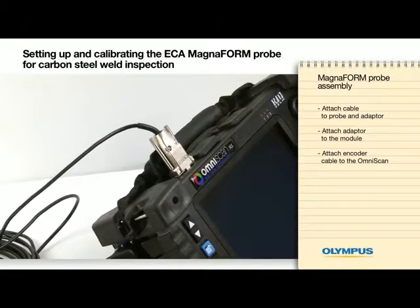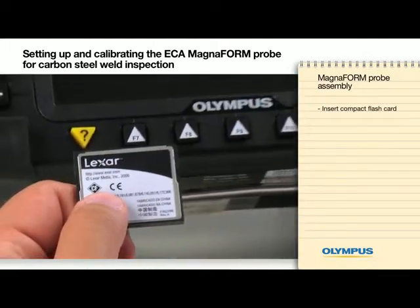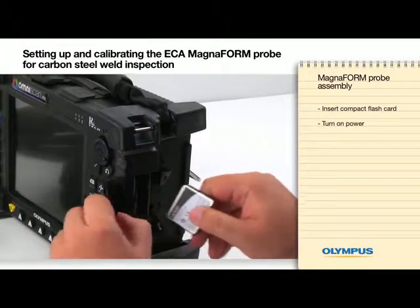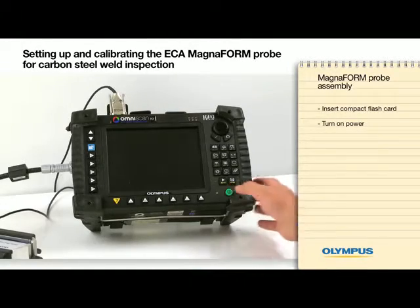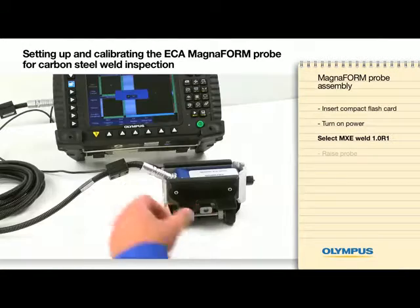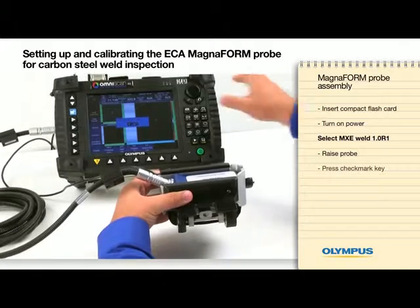You are now ready to start the application. Insert the compact flash card into the OmniScan MX and power on the instrument. Select MXC Weld 1.0 R1, then raise the probe and press the checkmark key.